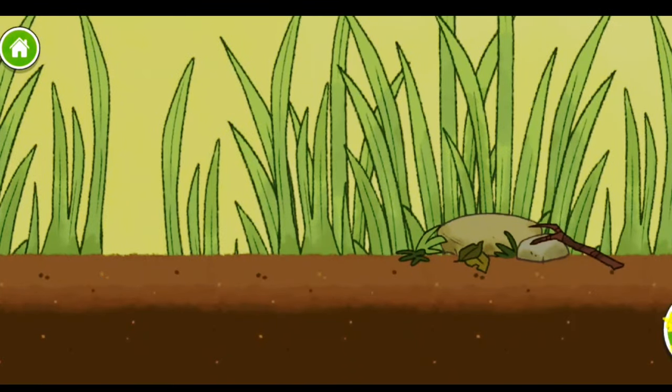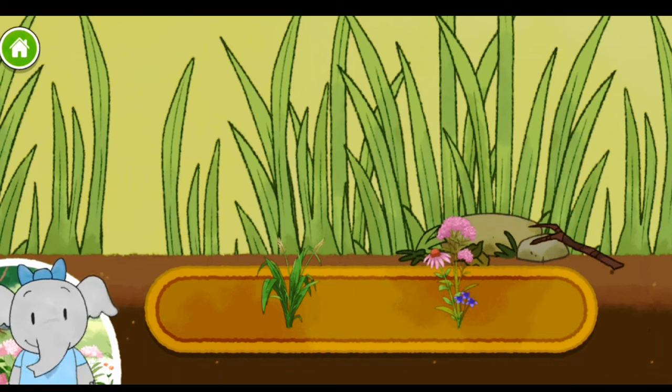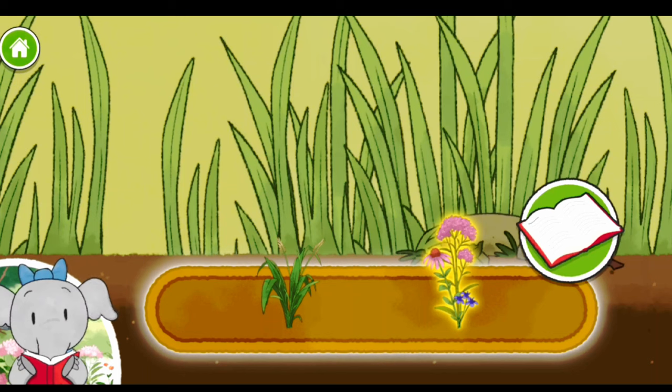Let's keep going. Now we can choose a plant to add — plants and flowers. Leafy plants are good food for lots of bugs. Flowers have a watery liquid inside called nectar that many animals like to eat.